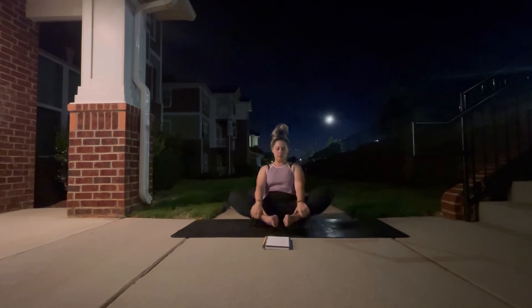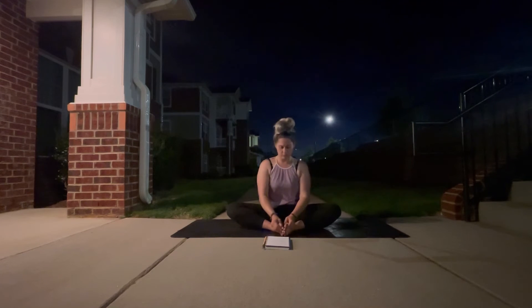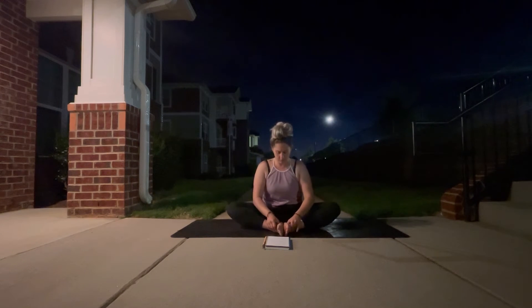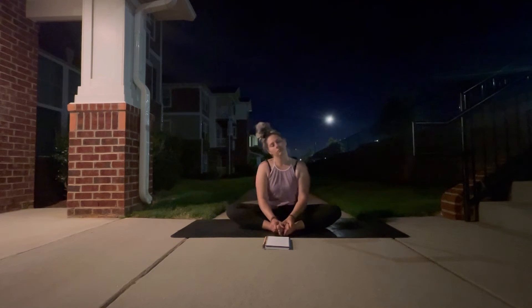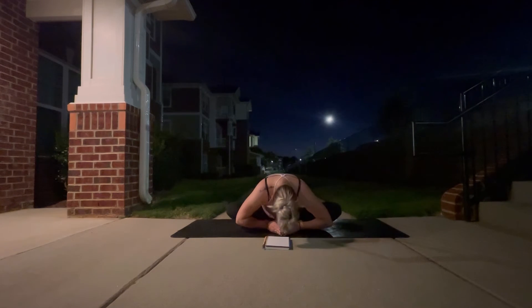Your next inhale is going to bring you back up through center, and we're going to make our way into a seated butterfly pose. The soles of your feet are going to come together, your knees are nice and wide, sitting up nice and tall, creating space in the spine as you drop the shoulders away from your ears. Feel free to give yourself a little foot massage — this is really nourishing and comforting anytime, but especially during menstruation when there might be some discomfort. So just show yourself a little love. Maybe massaging your feet, your ankles, your calves, your shins, whatever feels good. Connecting to the breath while you're here. Then maybe you find some stillness and fold forward over the legs, taking your three to five deep belly breaths.